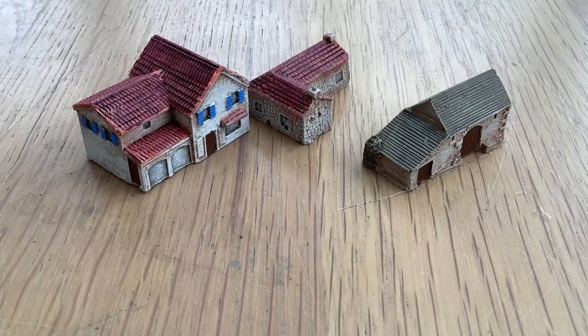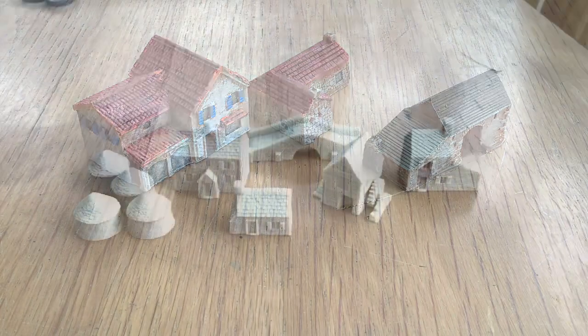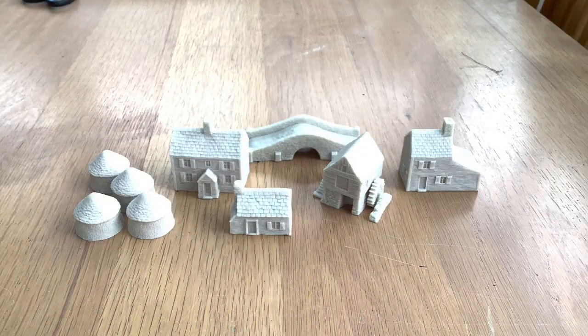Eagle-eyed viewers in the showcase video of the Confederates and the Union may have spotted some buildings in the background on the table map. I thought they were too small and I wouldn't get away with it, so I've sent off for some 10mm buildings — and that's what we're going to look at. These are from Battlescale Wargames Buildings at battlescale.com; I saw them on Twitter.